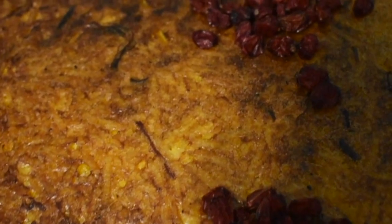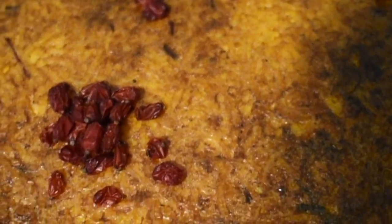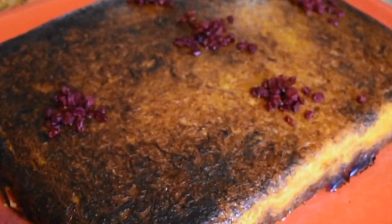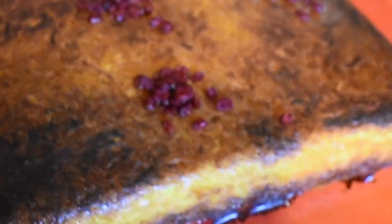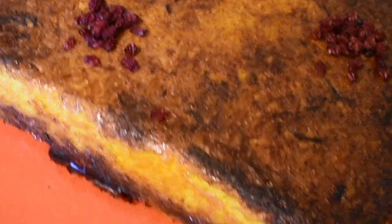So after three hours in the oven and 10 minutes of being toasted with no aluminum, this is the final beautiful product. You can top it off with a little bit of these dried — Mom, what are these? Dried mulberries. Dried mulberries. So freaking delicious. Okay, can I cut a piece? Can you cut me a piece? Give me a corner piece.